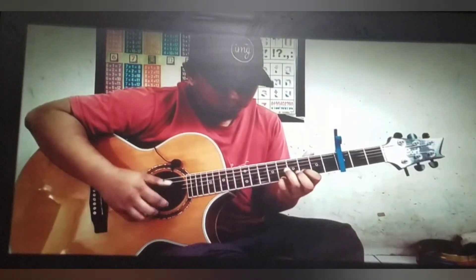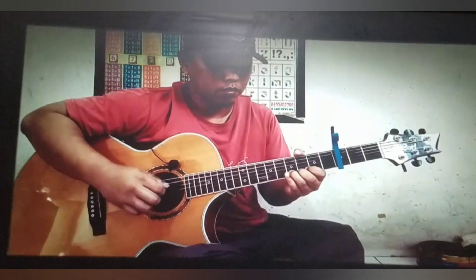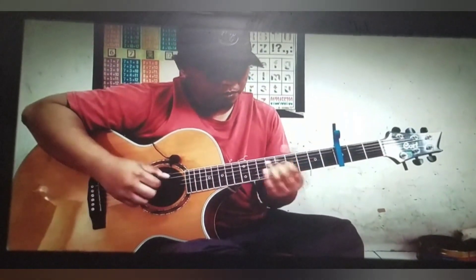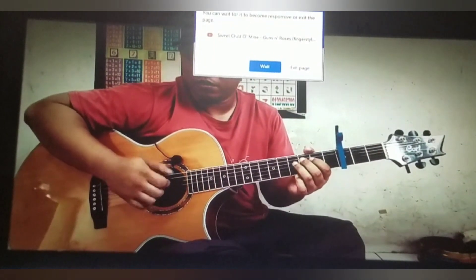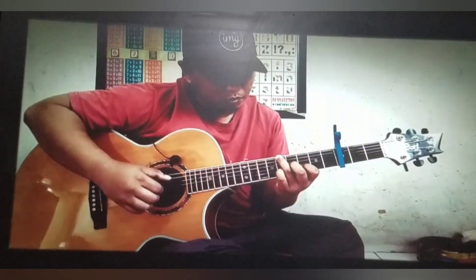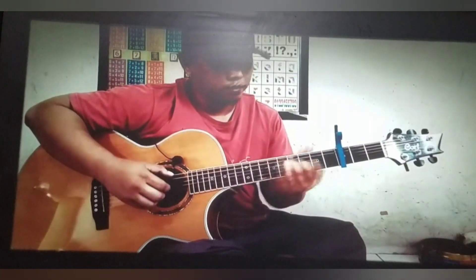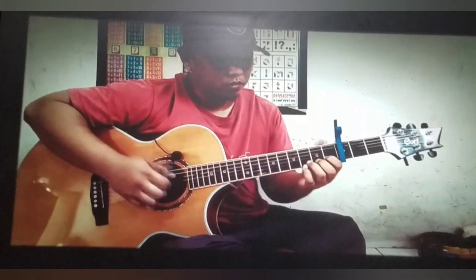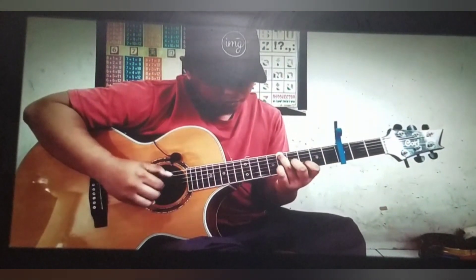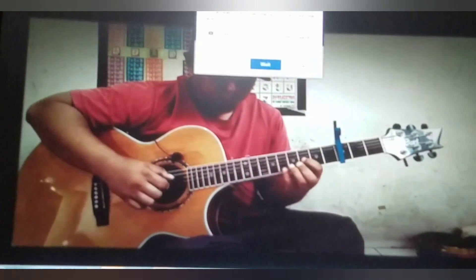All right, now he's getting into the chorus part. That bend was really sweet, wow. This is nice right here. Wow. I have a hard time playing lead and rhythm at the same time — for me that's something that's really really tricky. I try to force myself to do it, and this guy, he can do it no problem.